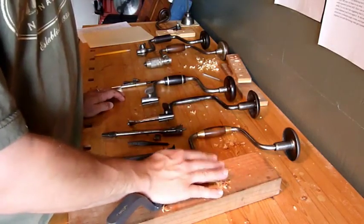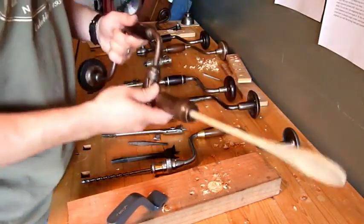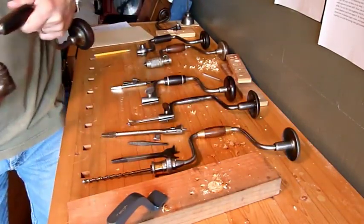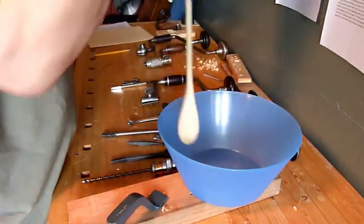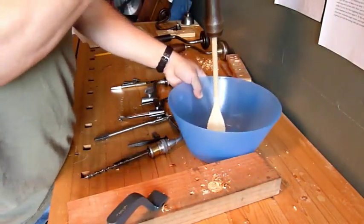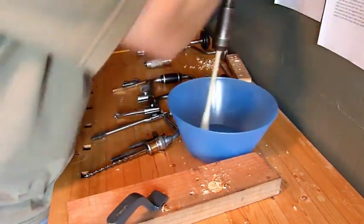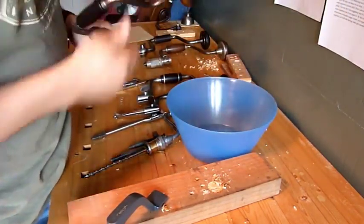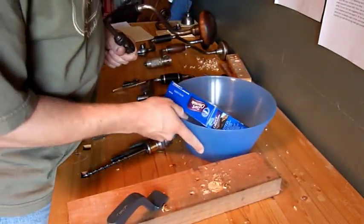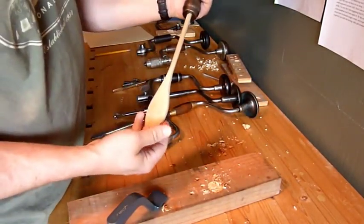Another use for a bit brace is you can chuck up a wooden spoon in it and help your wife make stuff in the kitchen. Get a bowl out here, put it down, and just stir it up. This is great for brownie points — it'll make the wife happy. Just kidding. Well, it does kind of work.